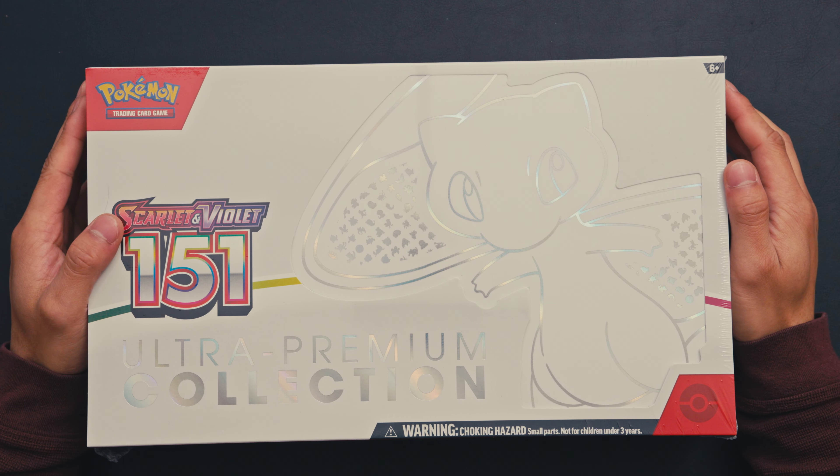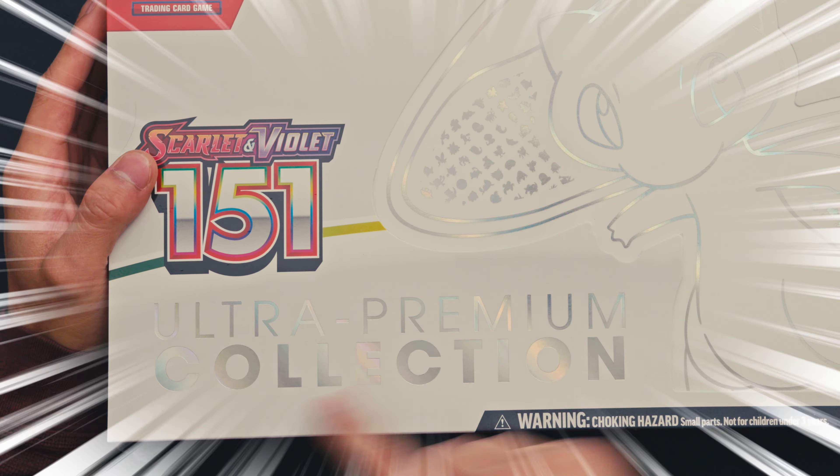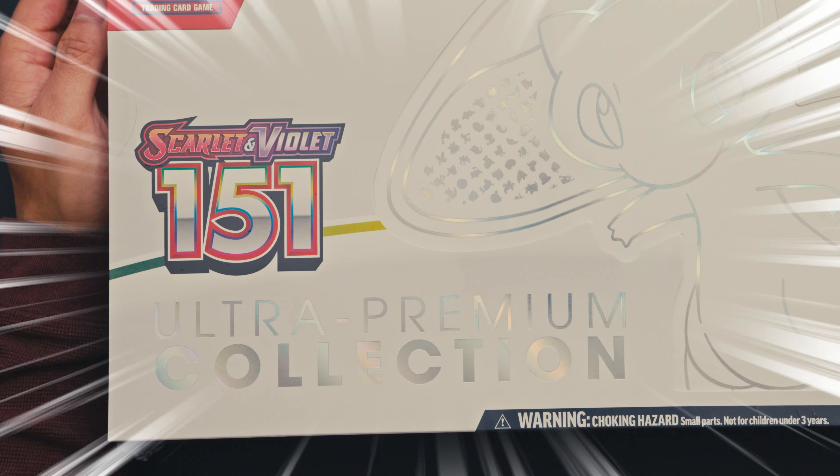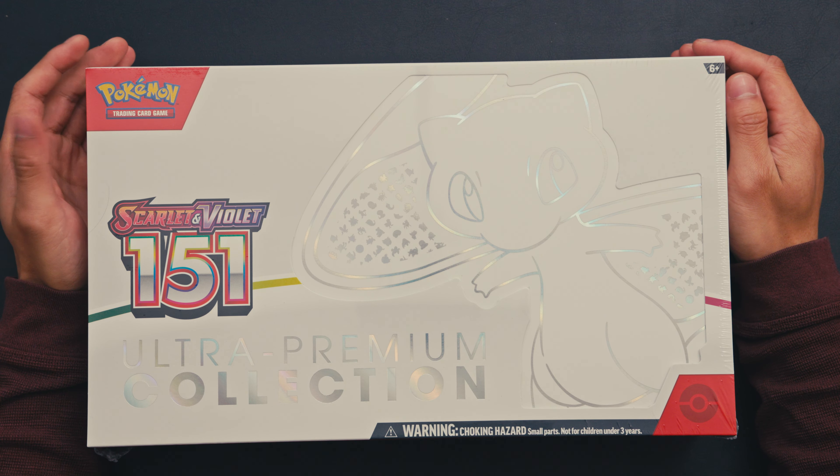Hello, I'm John and today I'm opening up Pokemon 151 Ultra Premium Collection because I want to feed my gambling addiction today. So let's do it.